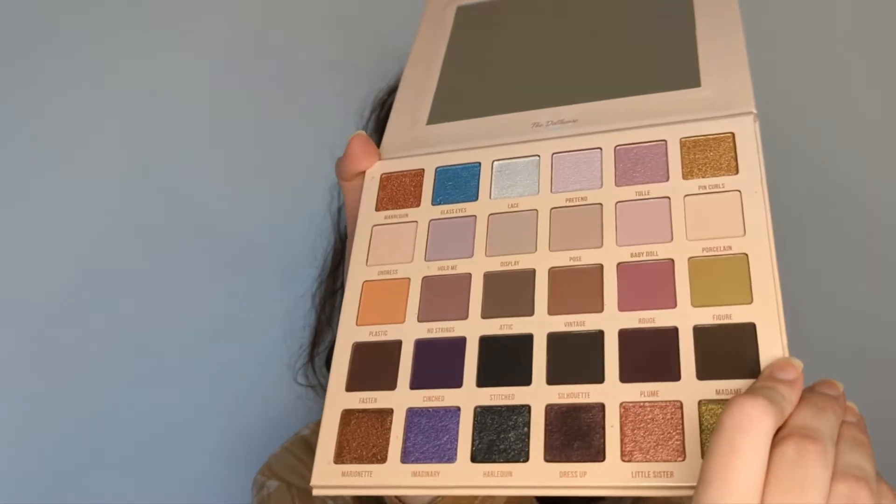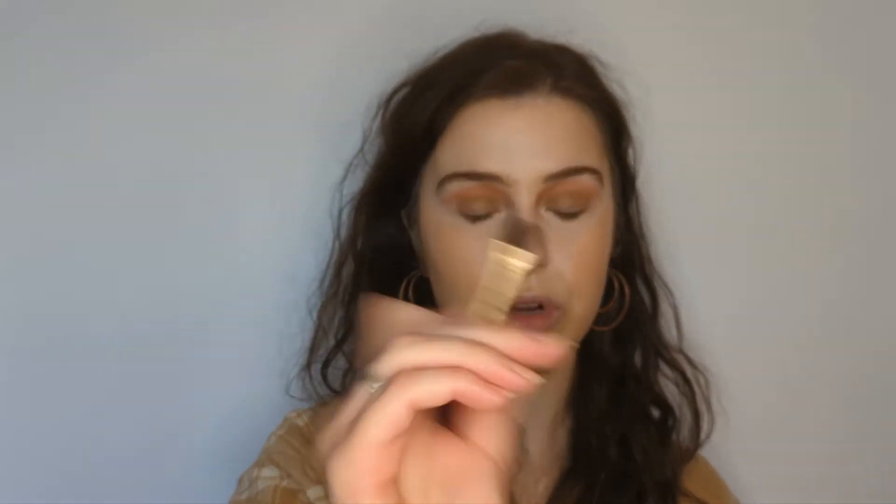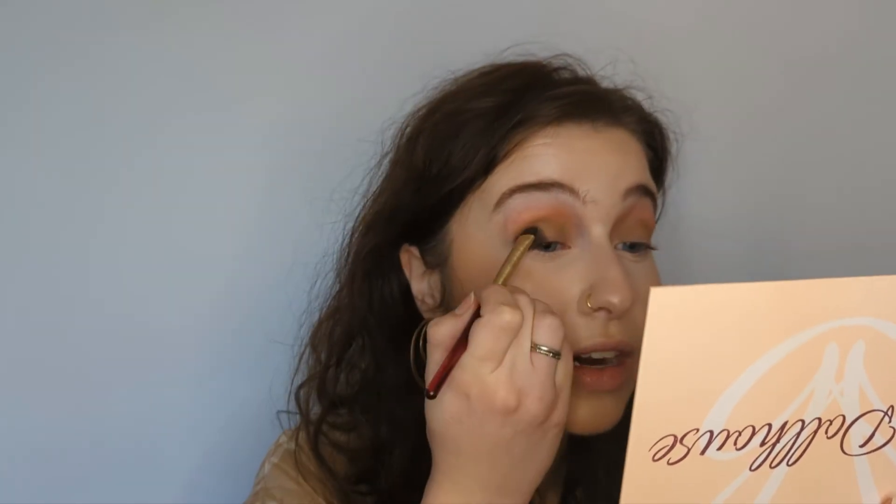That's the crease done — using two color stories, the grungy green and the orangey one, to create something pretty interesting. Next I'm going into the shade Madame, which is in that bottom matte row. They all look almost black from far away, but up close you can see the undertones. This one is a cool-toned dark green shade. I'm going to take my Nabla N103 shader brush and apply this to my outer corner, making sure to tap off the excess.